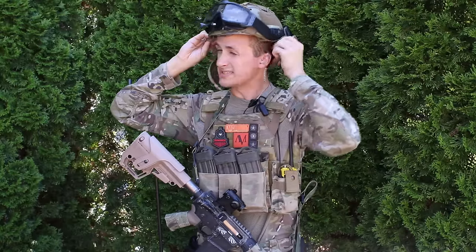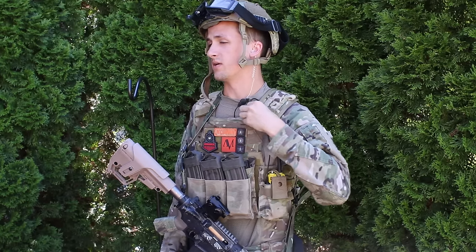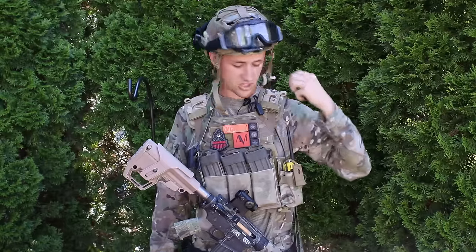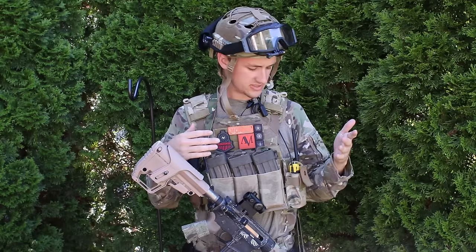Here's my comms setup. This is a Code Red headset — I run one in my left ear — and I have my push-to-talk right here so I can just click it to push to talk. That runs down to my Baofeng UV5R with the extended battery for extra range, which I run as my radio to get on the comms frequencies.